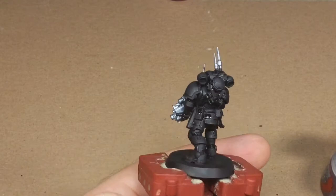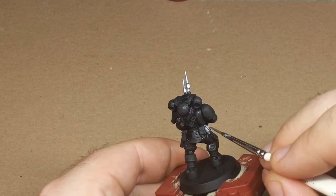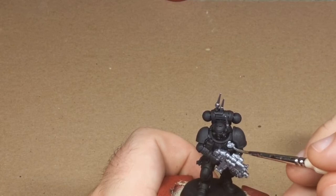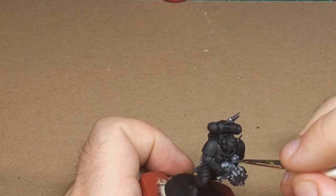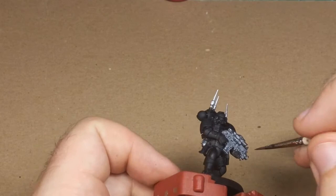I could paint his grenades silver, and I think I will. We can always come back with another color later and highlight them if we need to, but for now I'll paint them silver. Silver is a color that takes contrast paint very well, so that could be an easy solution — just come back and throw some contrast paint on the grenades. I'm also going to paint the little clip that's holding the grenades on. I think that's probably good on the silver.